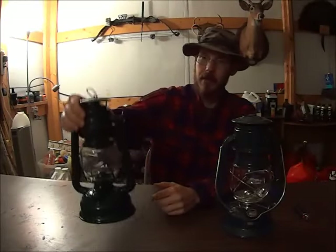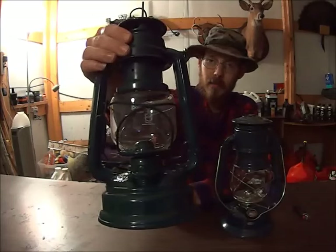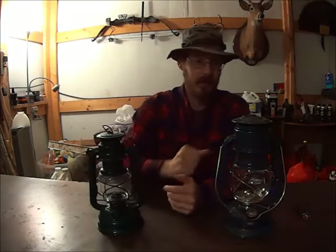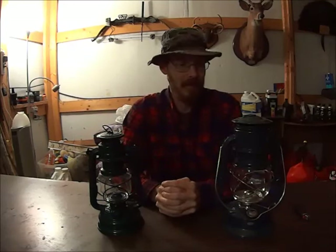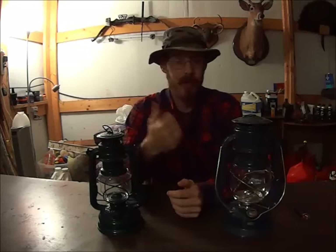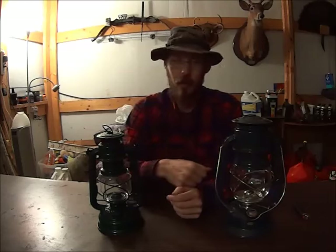So this is what I wanted to talk about today. Here we have some wick lanterns. Now these go by a couple different names: wick lanterns, kerosene lanterns, oil lanterns, but they're all basically the same thing. There's some different types of them — there's the dead flame, the hot blast, and the cold blast lanterns.